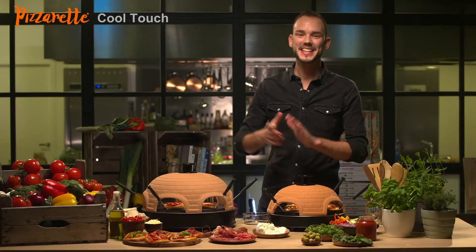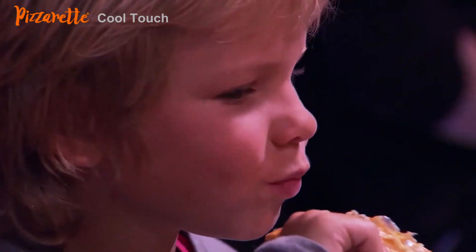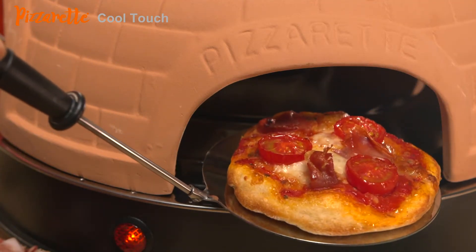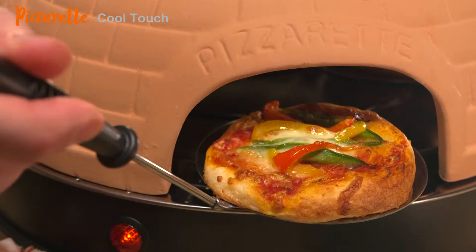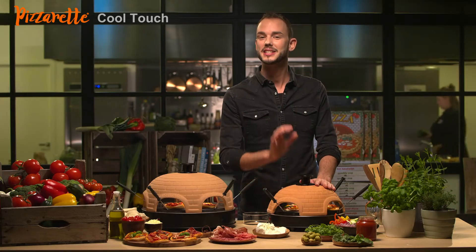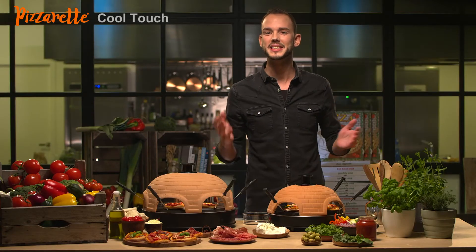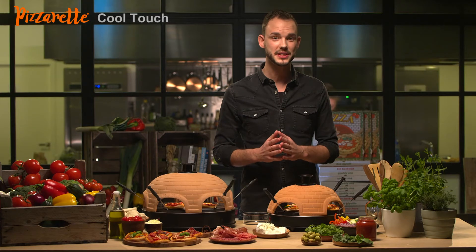After a few minutes it's just delicious. Children love it and it's even educational. The pizza is heated from both the top and the bottom for the perfect result. The dome of the Pizzerette Cool Touch is the only one in its class that doesn't become too hot, thanks to this reflector, which makes it ideal when children are baking the pizzas too.